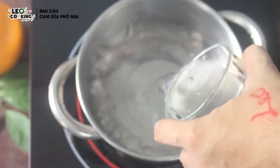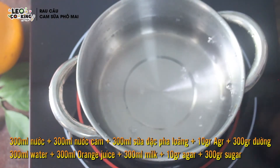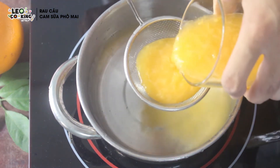Một cái ly như thế này là khoảng 300ml nước. Mình có khoảng 300ml nước kem, và mình sẽ lọc lấy phần nước cam.